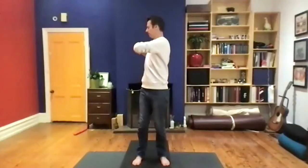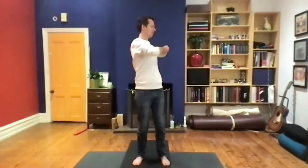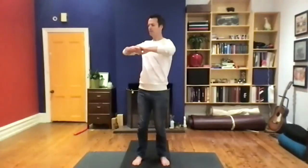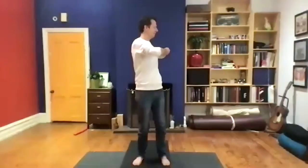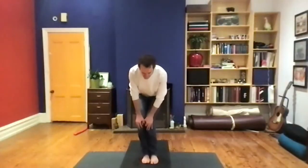Keep exhaling and turning — your own breath, sighing it out. Inhale back to the middle, let it go. Let's bring the feet and knees together for small circles.